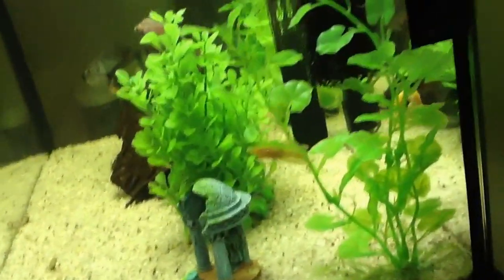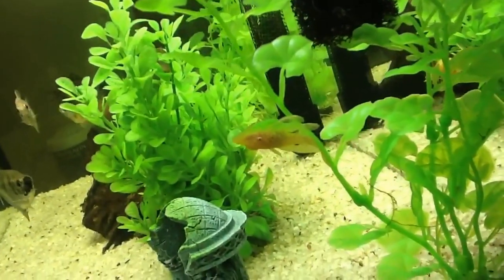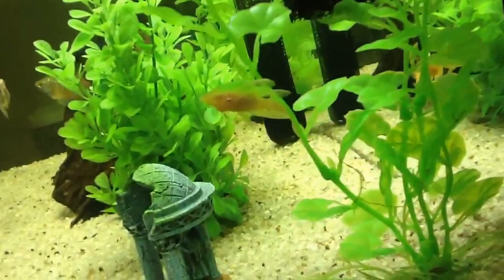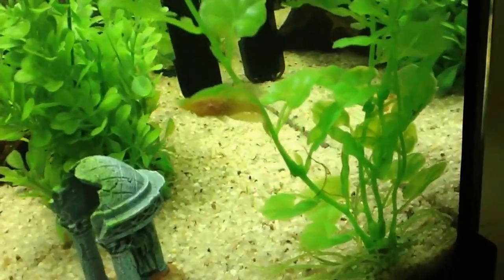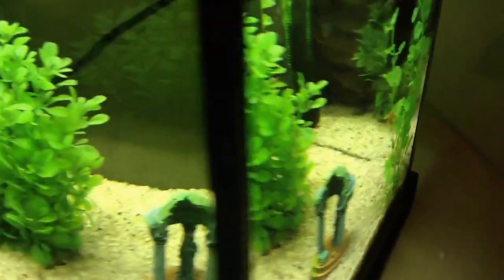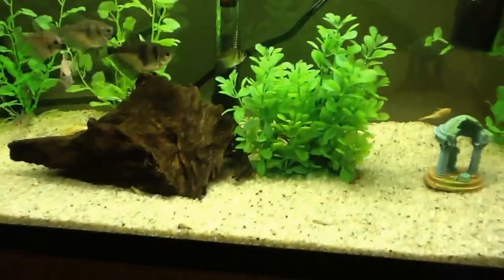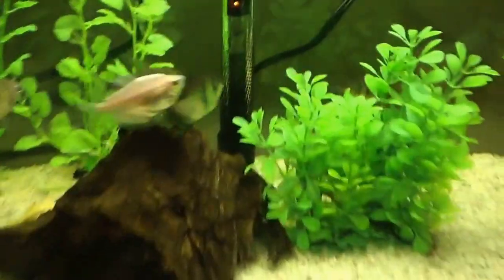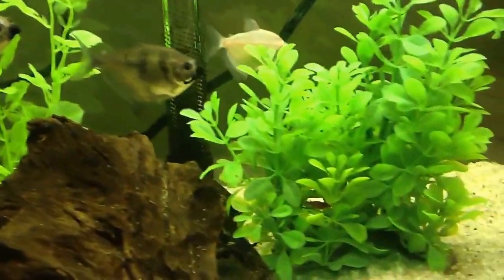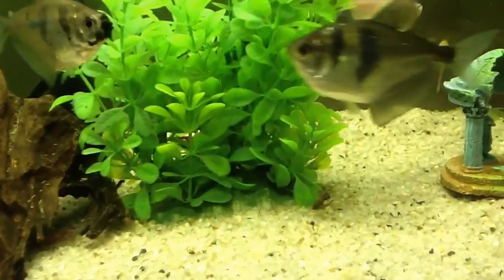I'll try to zoom in to show you what they look like. They're quite juvenile but I got four of these guys. The plan is to keep only one in this tank once they're fully grown, but I got four because they were a really good deal and they look really good. There's another one here in the back.